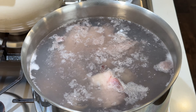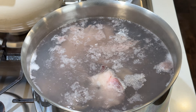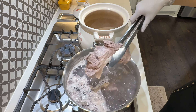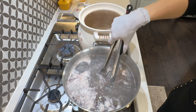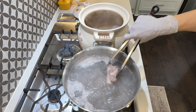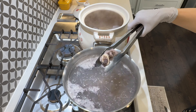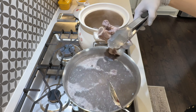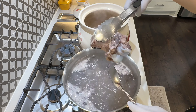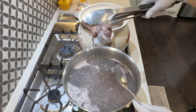You will see the impurities being released and the blood oozing out. After ten minutes, transfer the meat and bones into the other pot. If you see large lumps of blood on the bones, you can use a spoon to scrape them off. Blanch the bones in two batches if necessary.